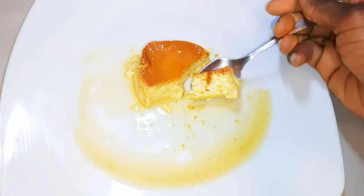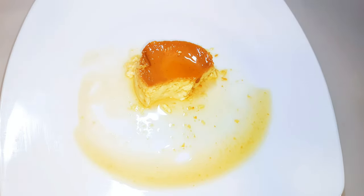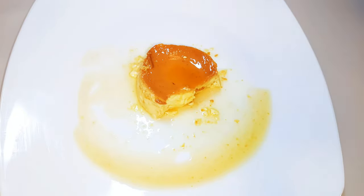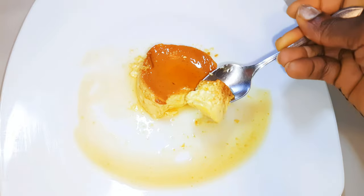Welcome back to my channel — if you're new, welcome and I hope you stay! Today I'm going to be making one of my favorite childhood desserts, and that is the cream caramel. Without wasting time, let's just get started.